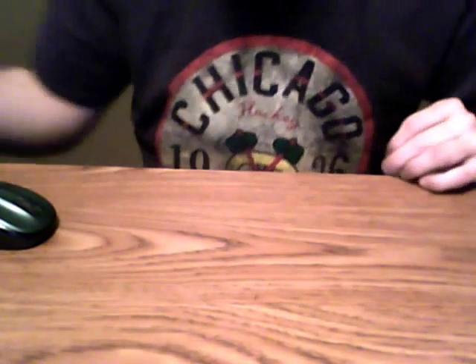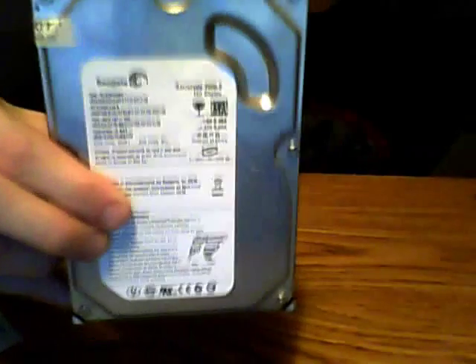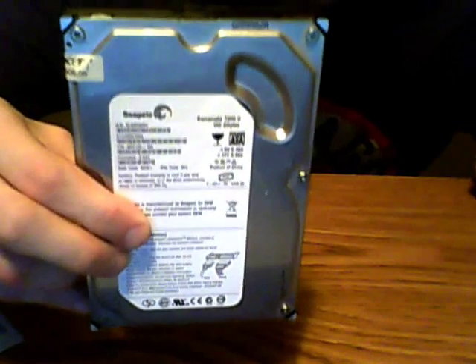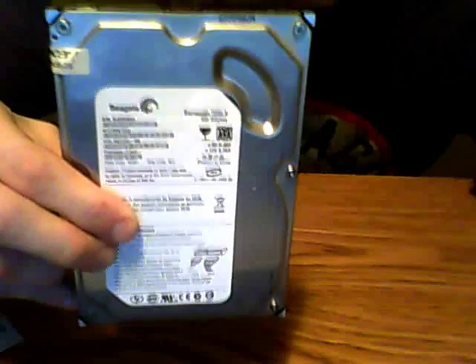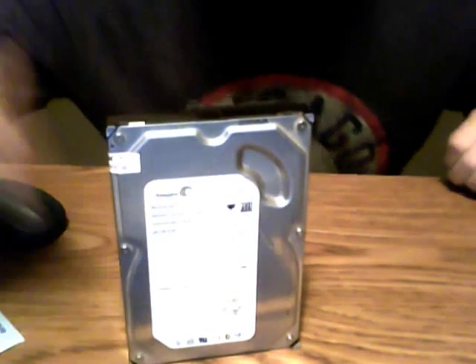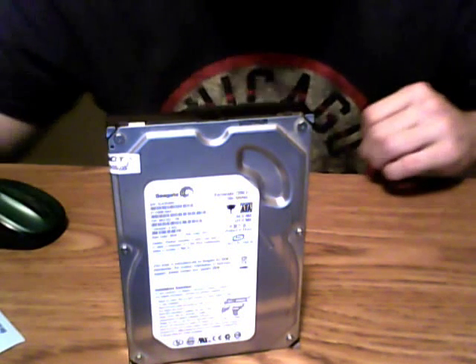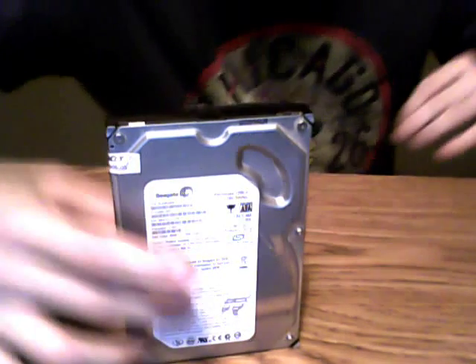Now let me show you the hard drive we'll be using. It's a Seagate Barracuda 160GB hard drive. Like I said, it came off an Acer computer — it's a SATA drive, and many computers are SATA. I'd definitely recommend checking what kind of hard drive you have before getting a product like this. You can look at the label on the drive for the model number, or look up the specs for your computer. This drive connects via the SATA data port and power connector, the same way it was connected inside the computer.